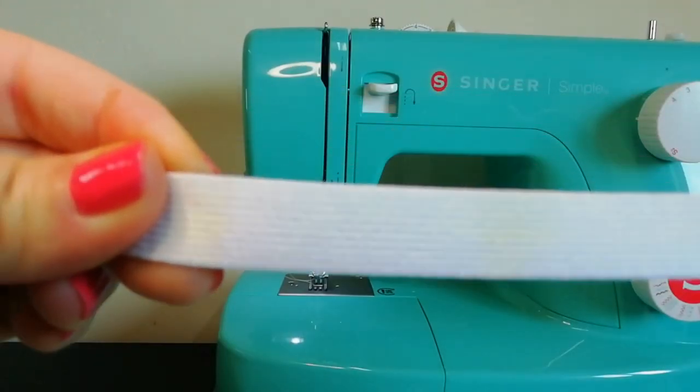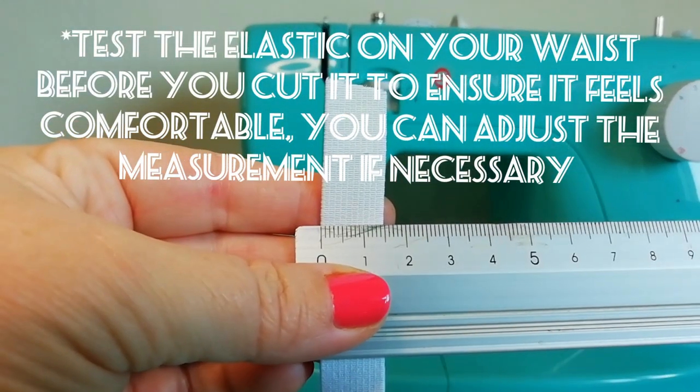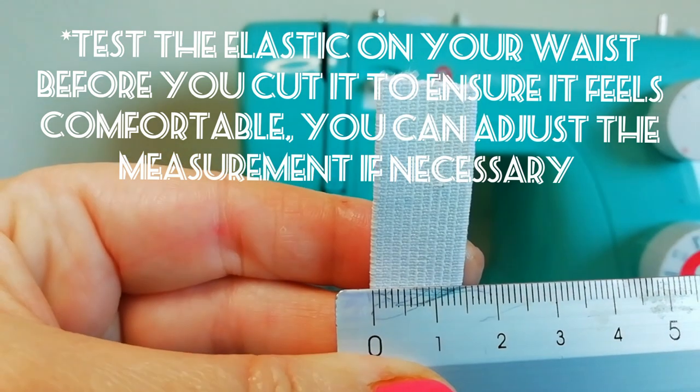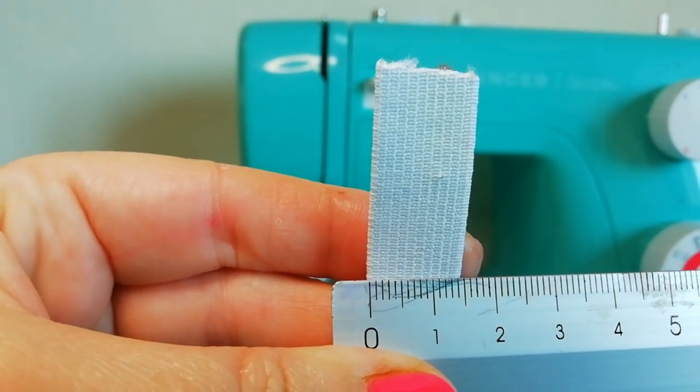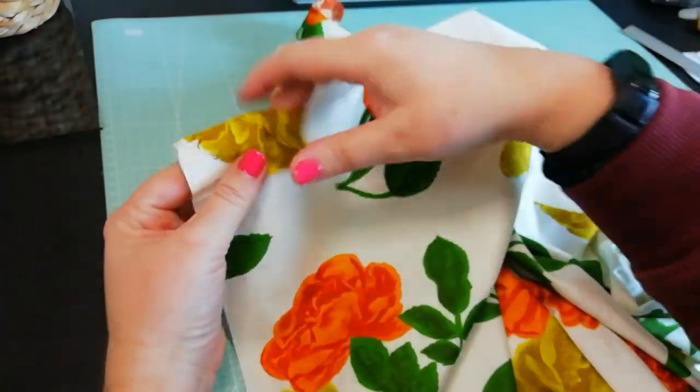For the waistband, I'm using an elastic which measures one and a half centimetres in width. The length of elastic should be your waist measurement minus 5 centimetres, as you want it to stretch a little to fit you well. Now we have our waistband, let's make the casing for the elastic waistband.